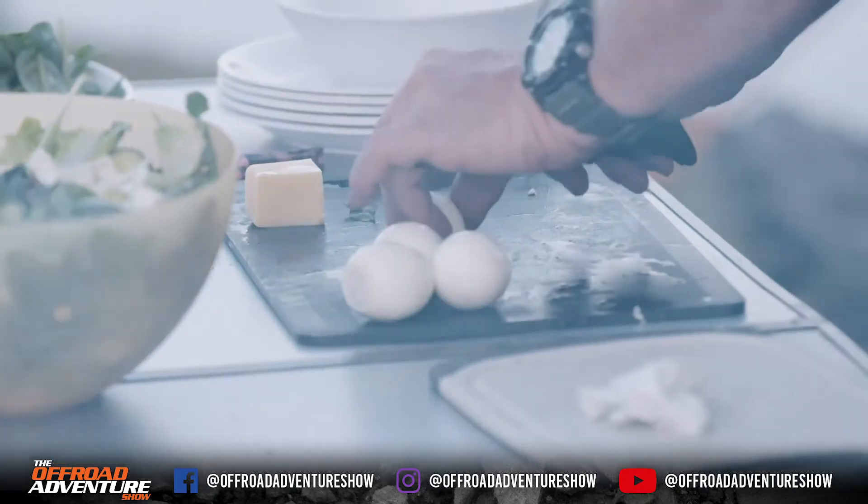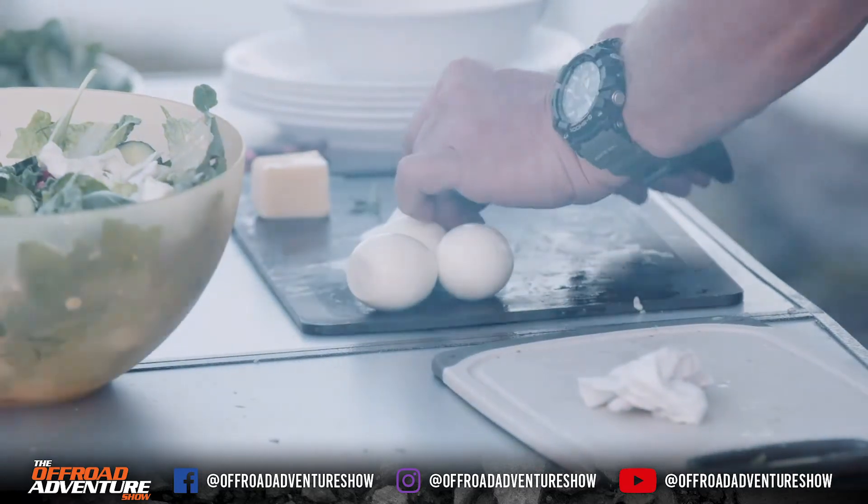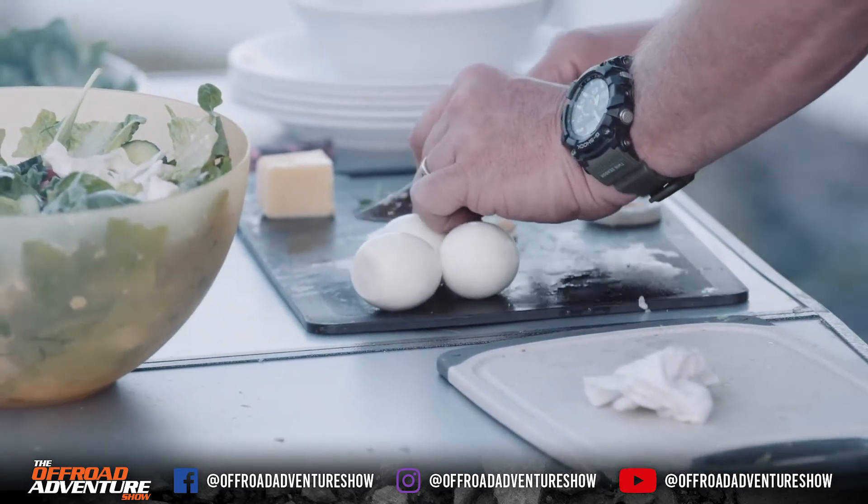Just going to chop the eggs up and pop them in the salad. You can't have a salad without eggs in it — and cheese, too.